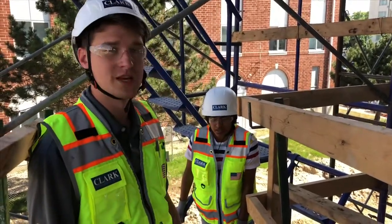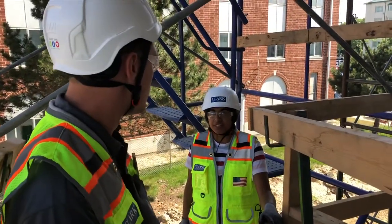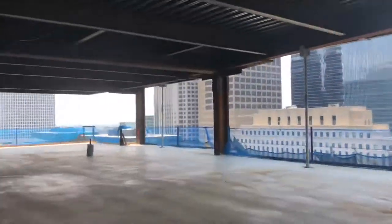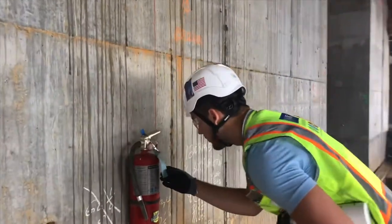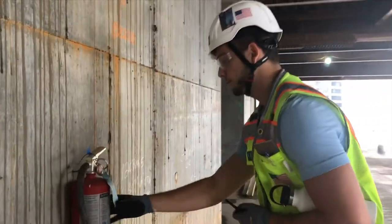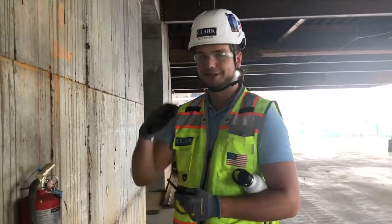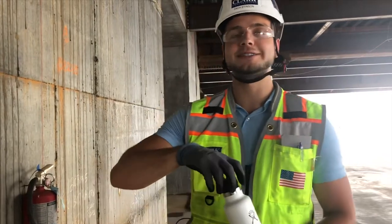I am out of breath climbing up four floors. Imagine how Zach must feel climbing up all those stairs and ladders. Sure is hot out — good thing I got water on deck so I stay hydrated.